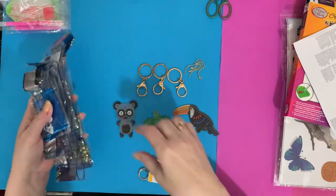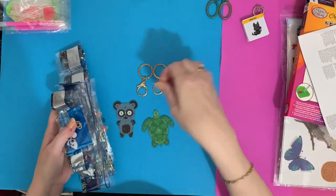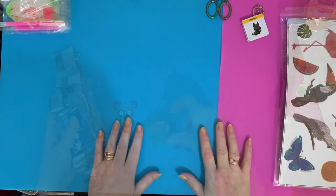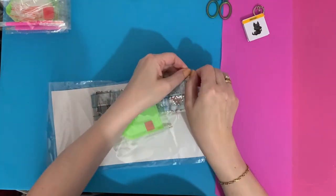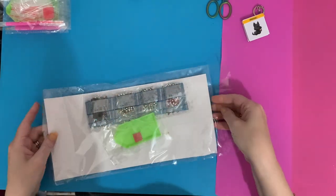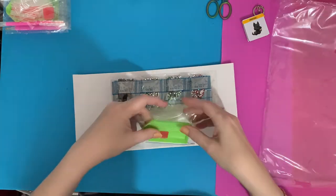We've got a bonus with two lots of drills, but I'll contact Craft Buddy to see if they want those back. Now let's have a quick look at the stickers — there are lots of pictures on the Craft Buddy Facebook group if you want to see them done.